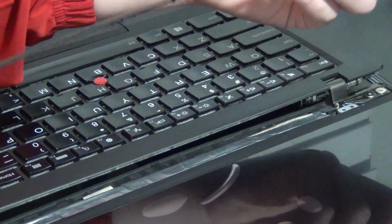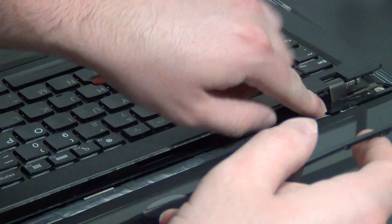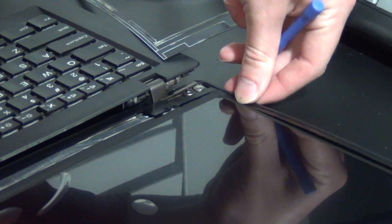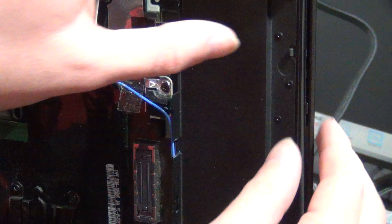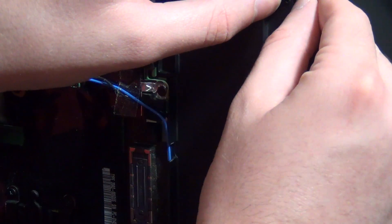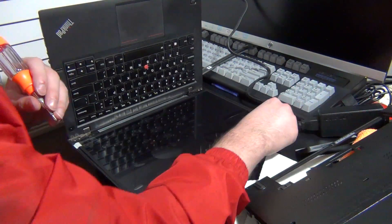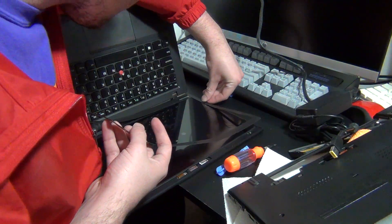Once that's confirmed, get your inner display bezel and line everything up. I find it's easiest to start at the bottom where there are two small parts that stick out. Once those are in, you can begin working your way around, gently pushing the tabs back into position. Everything should gently snap back into place. Use your fingers to feel around the outside to make sure everything's lined up correctly. It's also important to check the bottom lip of the display assembly that sinks below the laptop base, as some people miss these spots when reassembling the screen. Once the inner bezel is back in, get the four screws that hold the screen in place and tighten them.